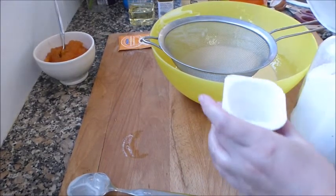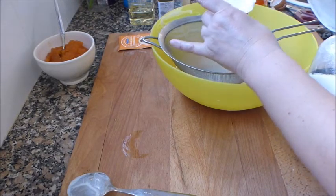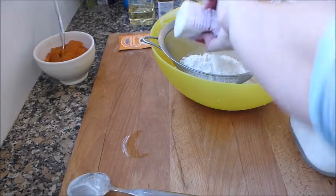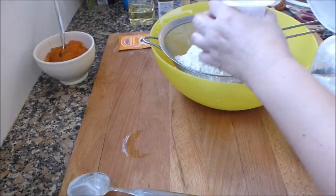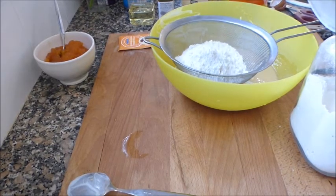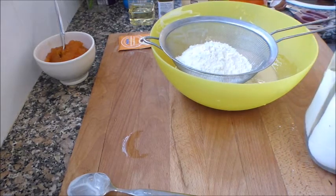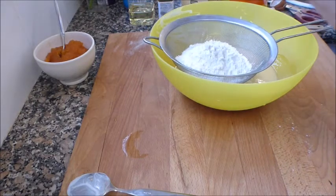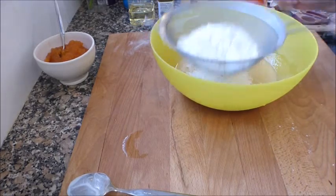Espero que lo veáis bien. Pongo dos medidas. Se me ha salido el aceite por fuera y ahora me resbala. Le añado una cucharada colmada, y dos — así serían dos y medio. Le pongo el sobre de levadura, que me gusta que quede mucho más esponjoso.